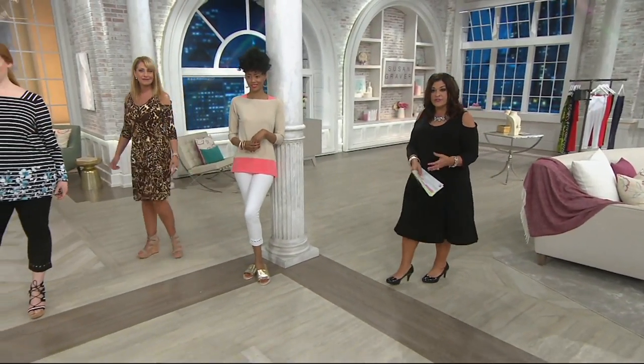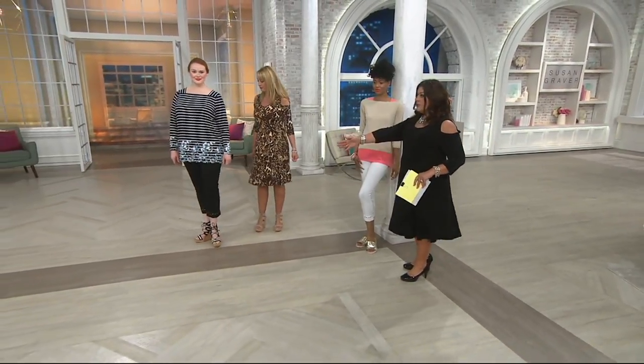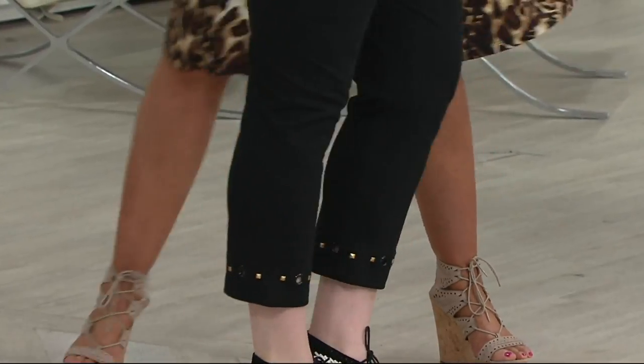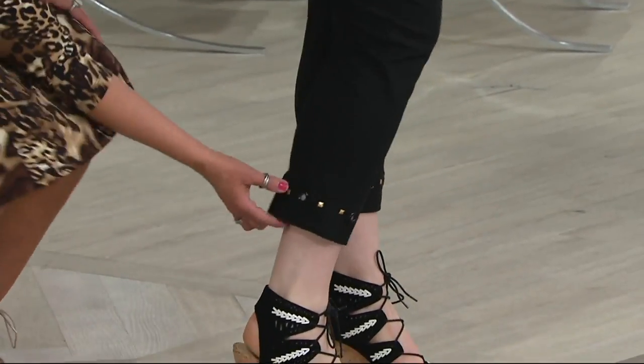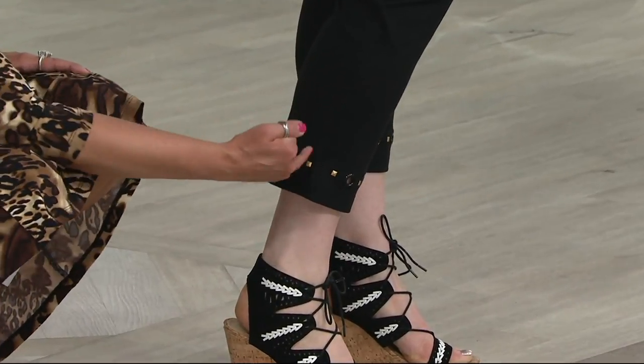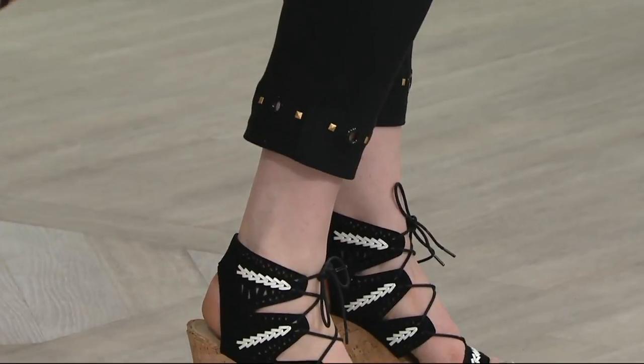As we go up in sizes, you see the calf starts to open up a little bit more — the thigh area too. We're looking at Jess and it looks amazing — it just looks so cute. Fits are just as good and it's not wrapping. Look at that detail. It's a great way to show off a great shoe like Jess has on here.